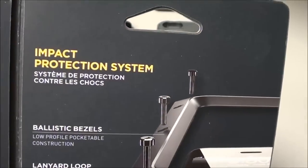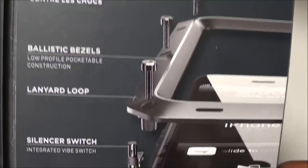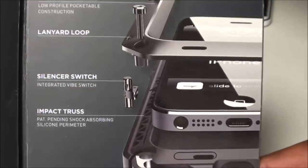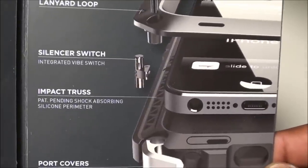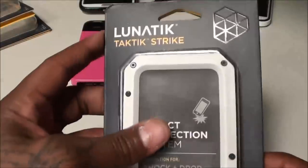Let's pop it open and see what it looks like. You can see the impact protection system right here — it has the screws, the ballistic bezels, you've got your lanyard loop so you can tie a string around it, your silencer switch, your impact truss, and your port covers. This definitely looks sick.